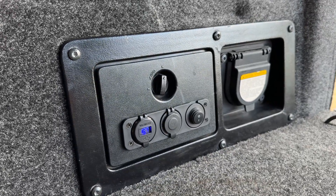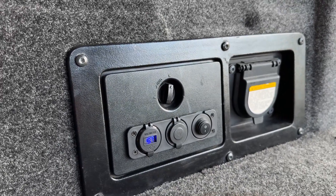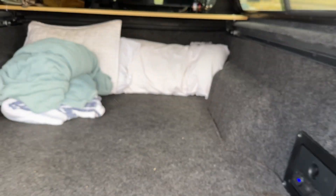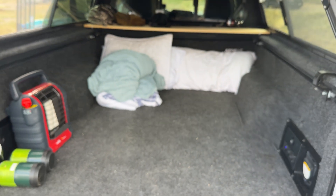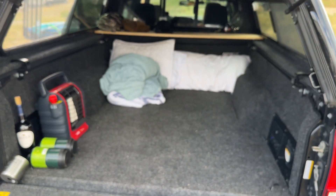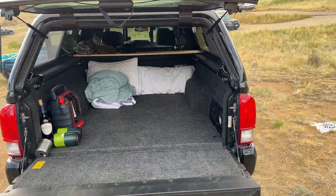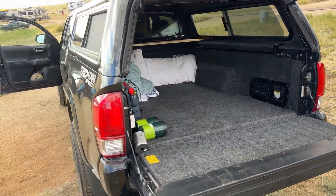I'll open this up again in a second when I show you, but we'll start at the front of the truck first. And yes, of course this is our little sleep spot for tonight — back of the truck, very comfortable. I'll probably level out a little bit more, but let's talk about wiring.